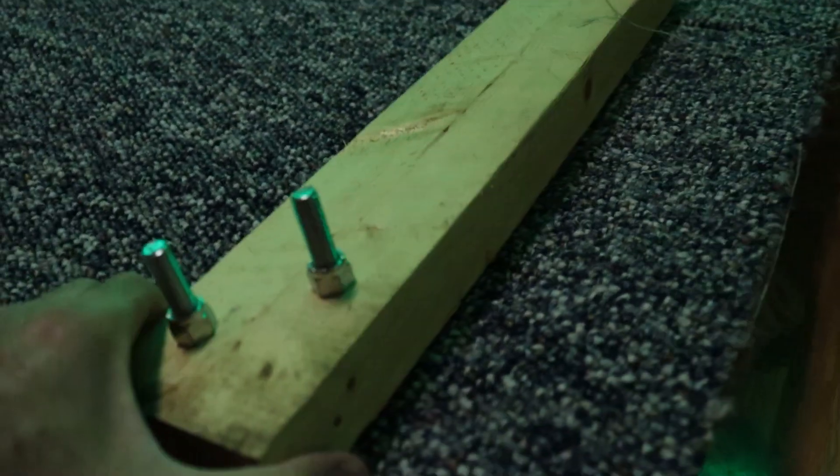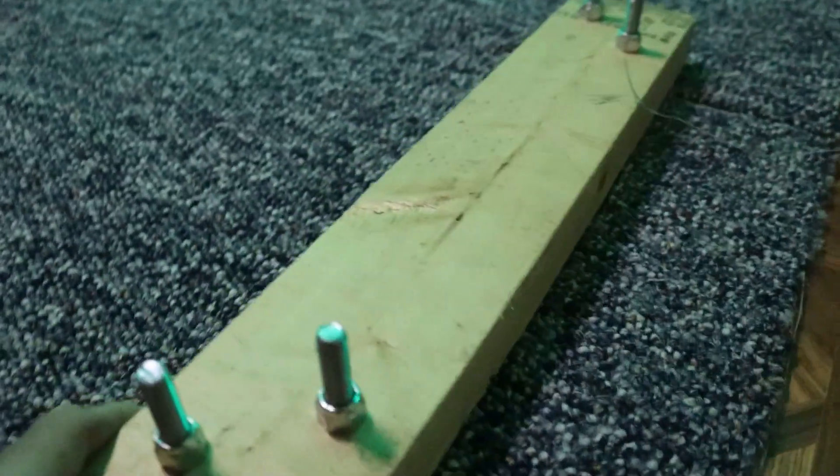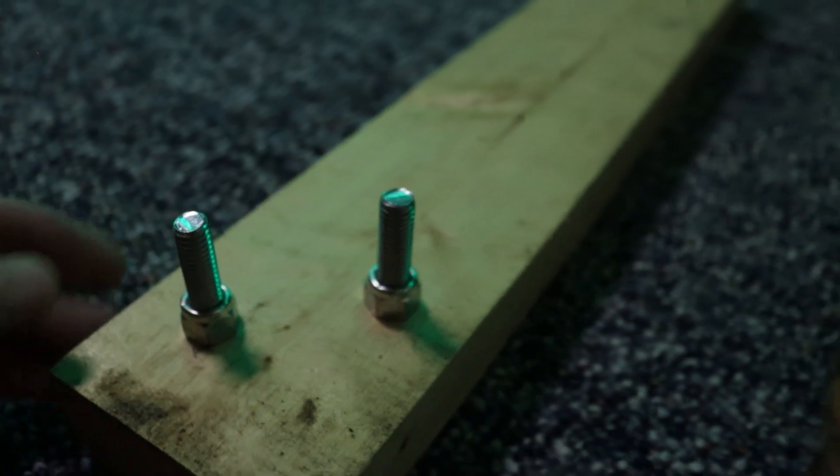I just attached a piece of scrap 2x4 to the front using some three inch carriage bolts that go all the way through, and some lock nuts on the top to make sure that those don't come loose.